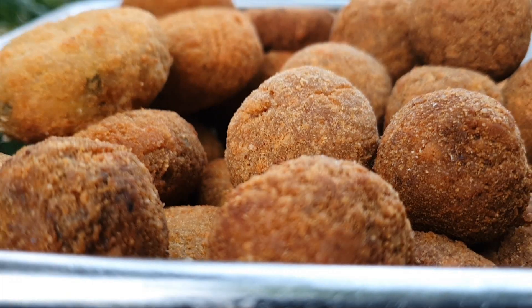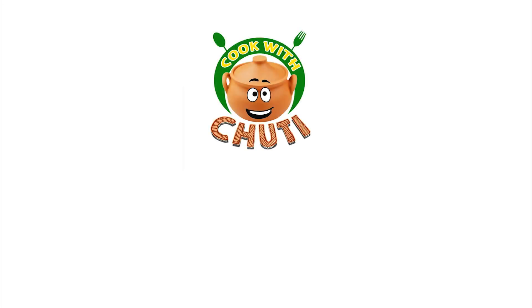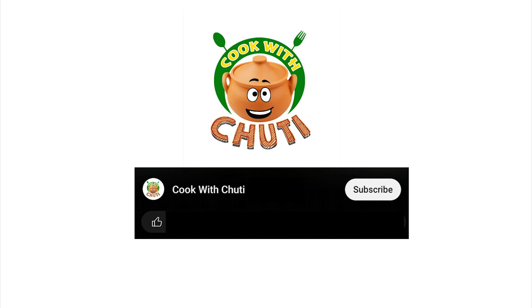Do you like this video? Subscribe and subscribe to our channel. Come in, cut out now.